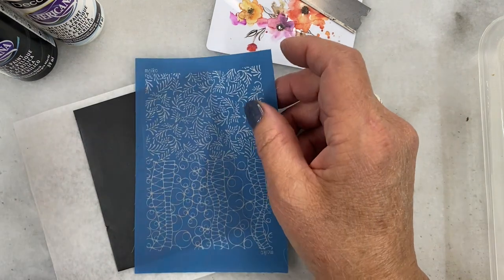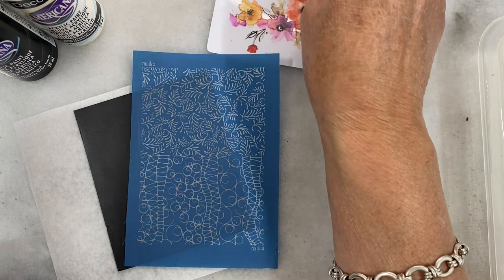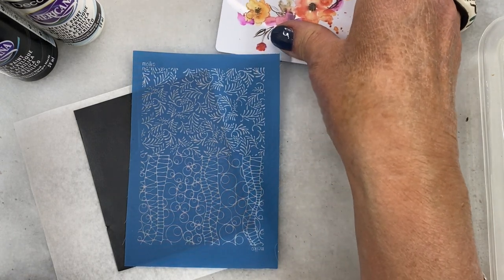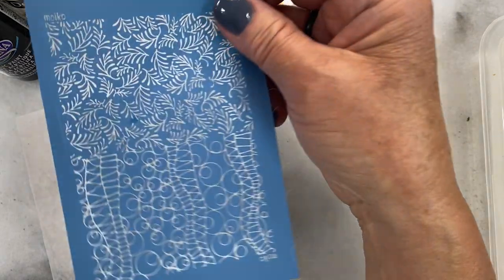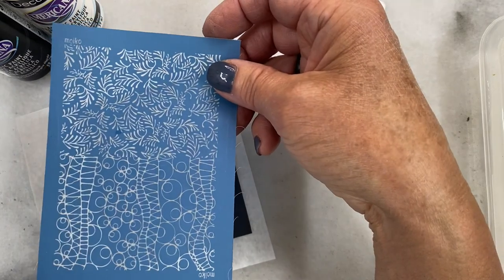Hello, Donna Cato here. Welcome to my channel and another tutorial, part of the series of black and white tutorials that we will be using to make a disc necklace — and maybe more than that. So anyway, the topic of this tutorial is silk screening.